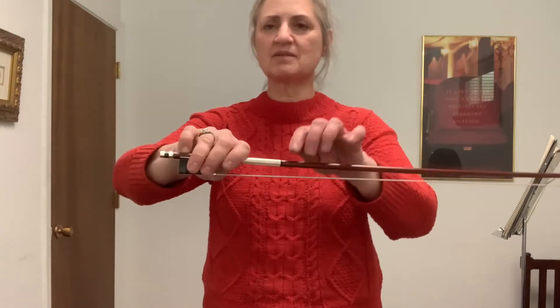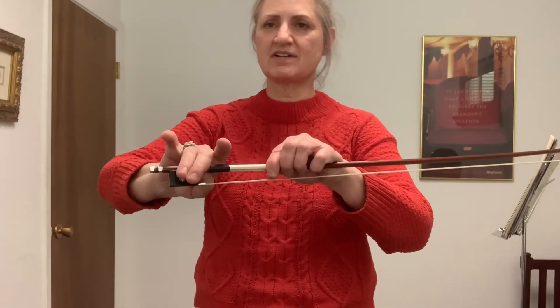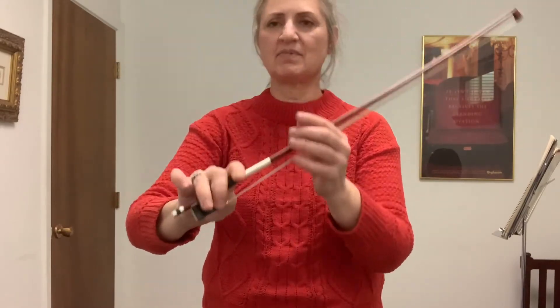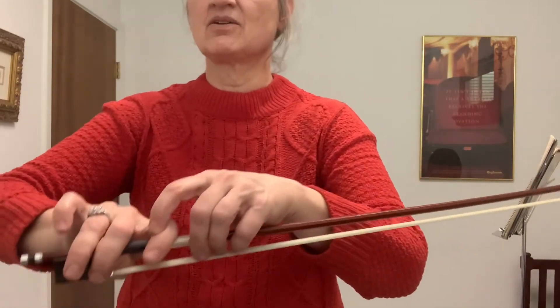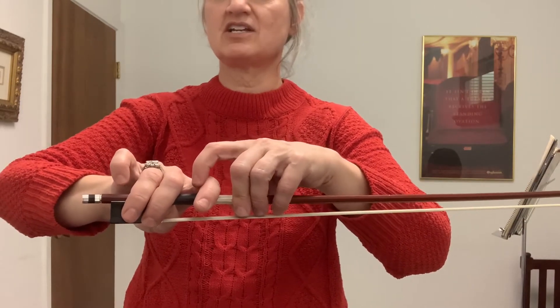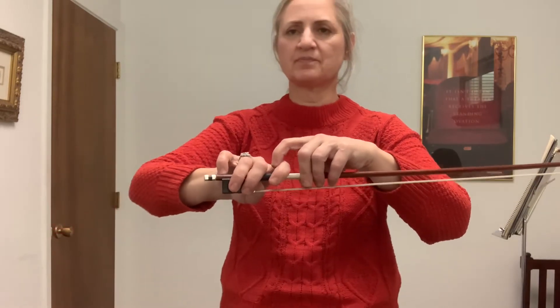We're going to do Wheels on the Bus, and I'm going to show you some common mistakes. You want to start out with a really good bow hold. Remember the children — their feet are over the dock, into the water. There's a shark underneath. Big sister is resting and reading a book, her feet are in the water but she's not fishing. The baby's in the pool ring. So we're going to start with Wheels on the Bus. The wheels on the bus go round and round, round and round, round and round. The wheels on the bus go round and round, all through the town.